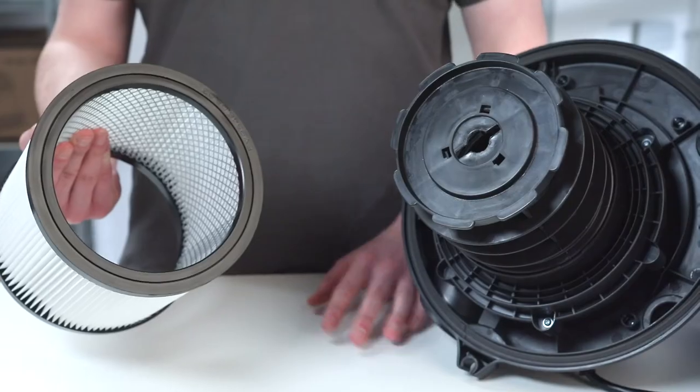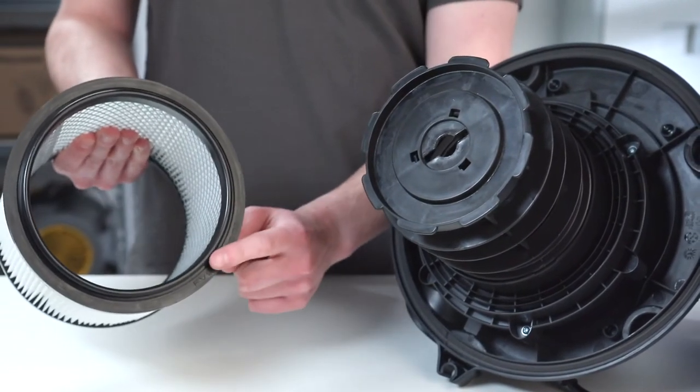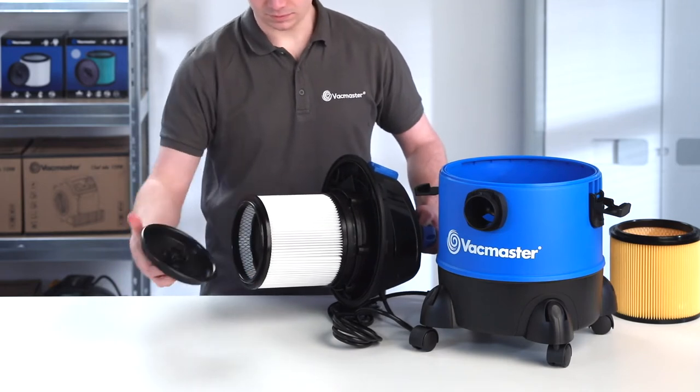You will see that your new filter has a flat rim on one end and a raised lip on the other. Ensure that the flat end is inserted towards the power head. Check the seal is flush and that no gaps are exposed.